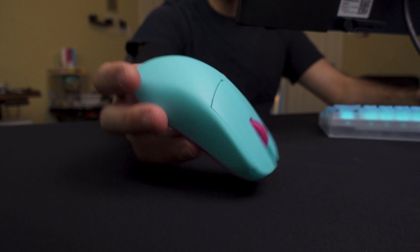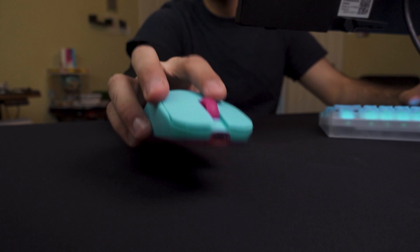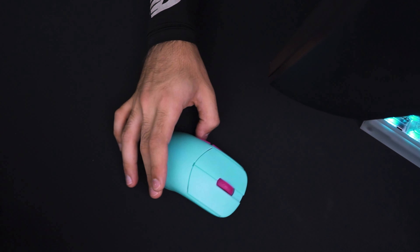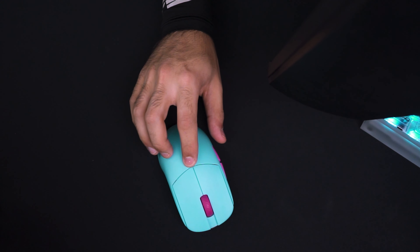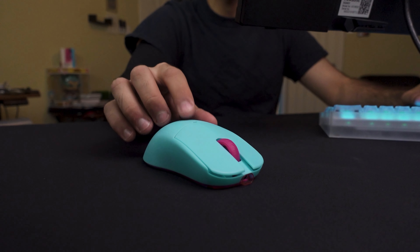Let's go over some details about the mouse before we get into the gaming experience. My hands are 20 by 10 centimeters, and the way I grip the mouse is a relaxed claw-palm hybrid grip. The mouse itself has a nice soft texture to it. The only issue is when my hands get sweaty, they do start to slip a little more, and the coating does pick up a little bit more dirt.